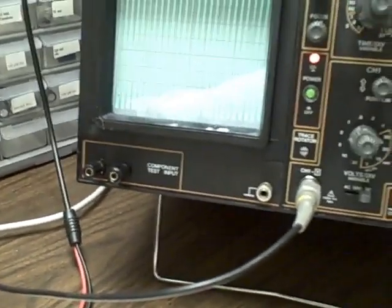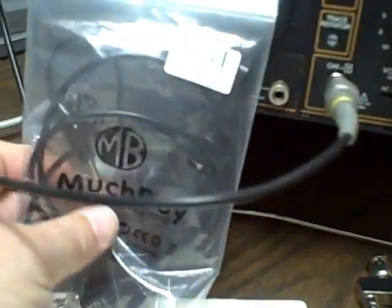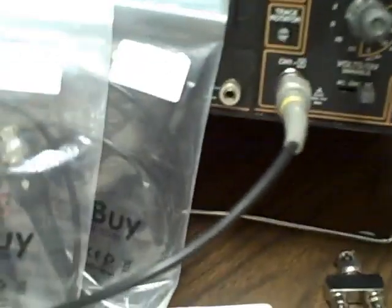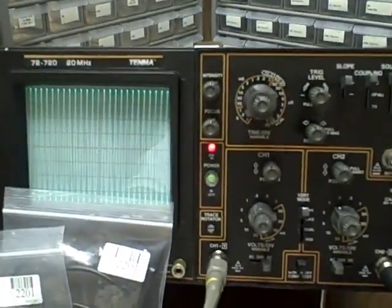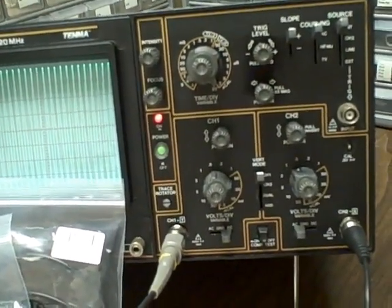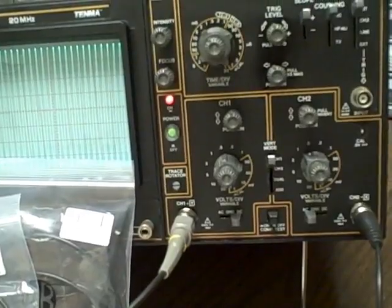I'll also include a set of brand new test probes — here's one of the test probes, and here's the second one. So you'll have probes, manual, and scope. Good luck bidding and we'll see you again.